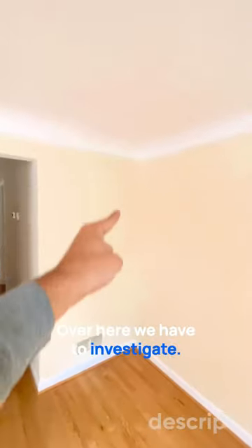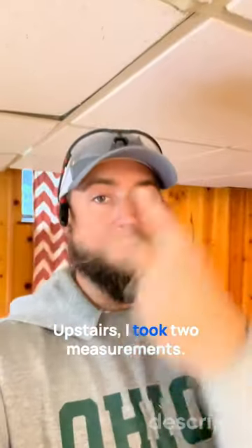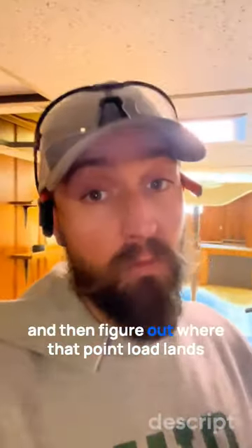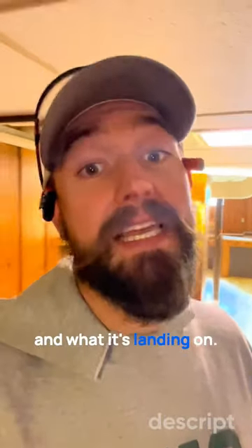Over here, we have to investigate where that goes in the basement. We go down to the basement. Upstairs, I took two measurements — measured from the back wall forward, from the side wall out. That'll give us a spot there-ish and then figure out where that point load lands and what it's landing on.